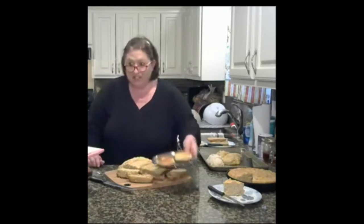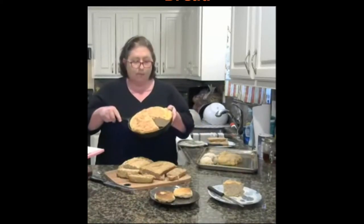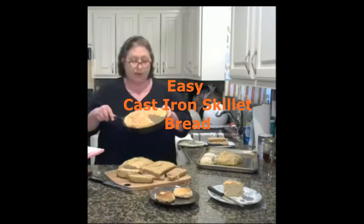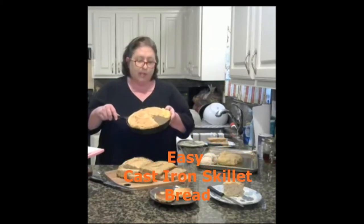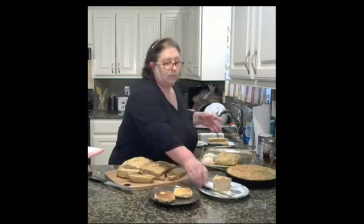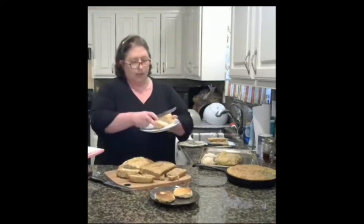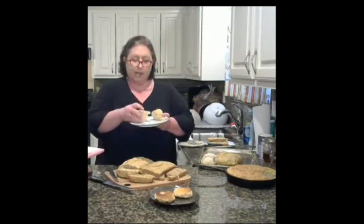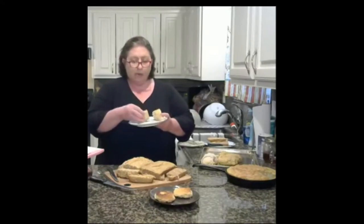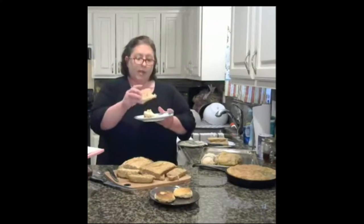Then I did a skillet bread using all-purpose flour with baking soda and baking powder — three cups total. This came out really nice. The texture is very airy but not too airy, and it holds up well. You can add seasonings like garlic and chives, or just a little butter. It turned out really nice and should hold up for a couple of days.